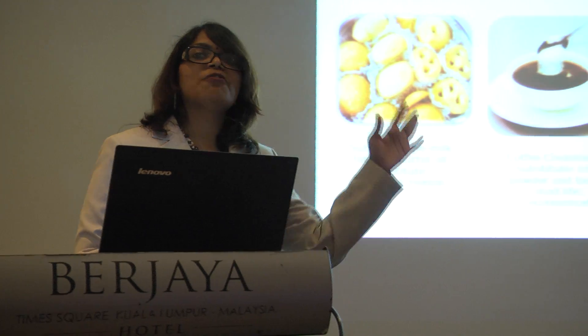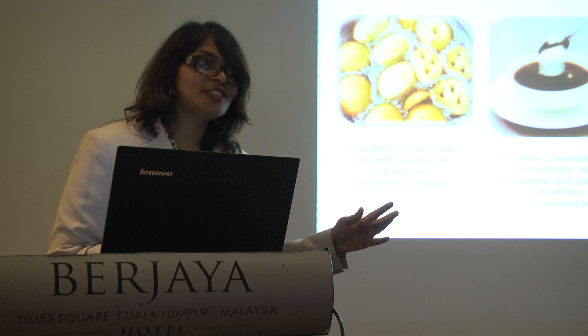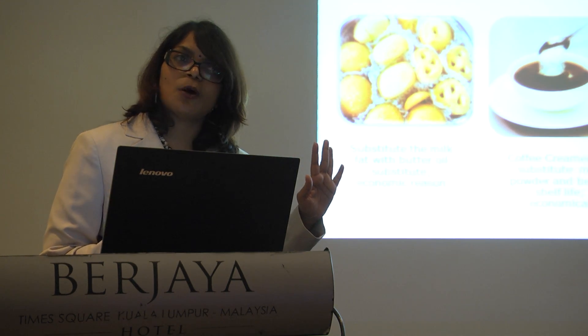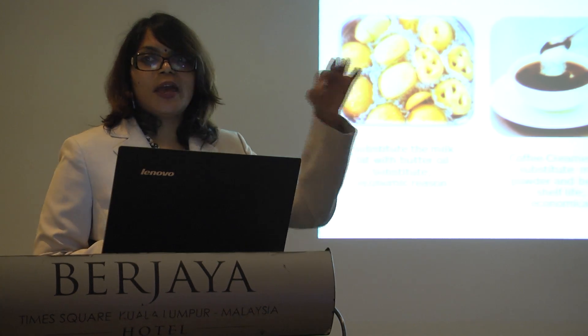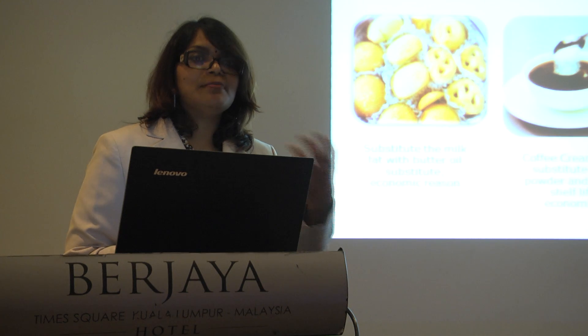Coffee creamer — most of the coffee creamer outside that you're using is not milk fat. It's actually fully hydrogenated palm kernel base or palm oil base. So once you add it, it actually melts fully, and it gives a creamy taste.